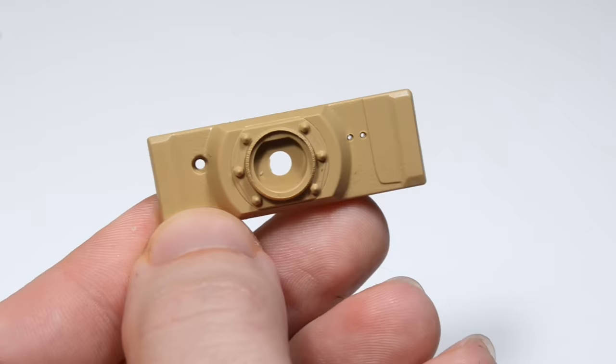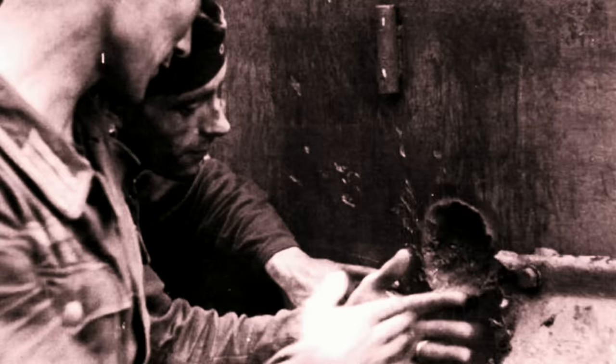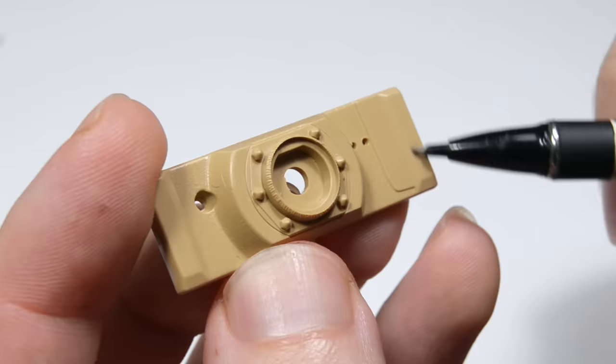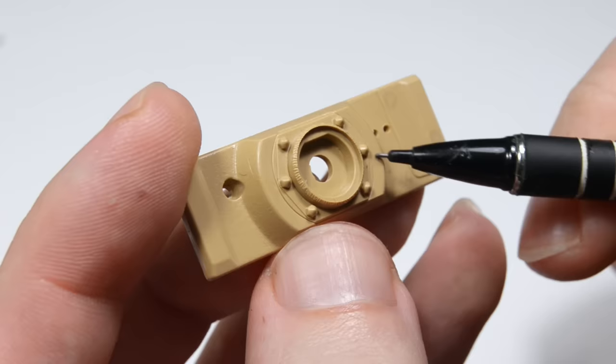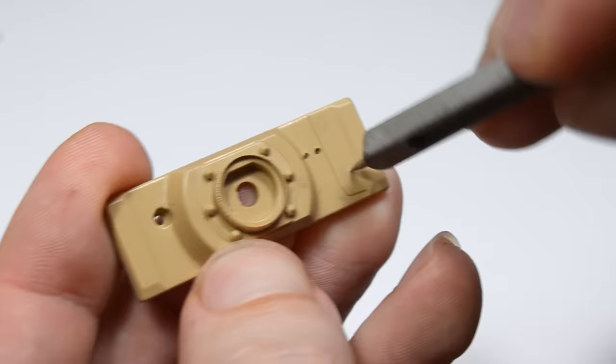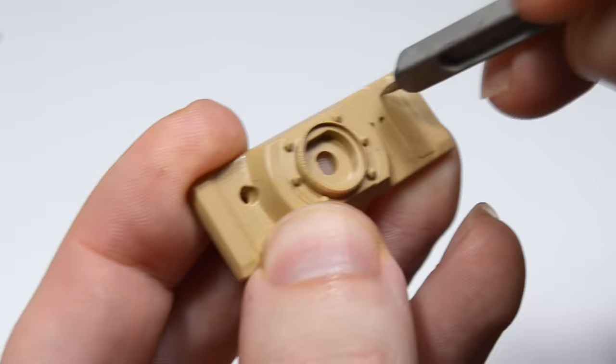The first example will be this Tiger One gun mantlet. We'll start with a few very basic, everyday impacts. Marking their location with a pencil is a very important step. It doesn't matter if you're following a real-life reference picture or using your own imagination. Using a pencil allows you to change placement or amount without damaging the model. Then you need to punch their centers with a sharp object, like a needle or something.